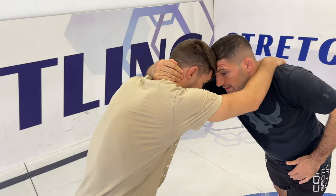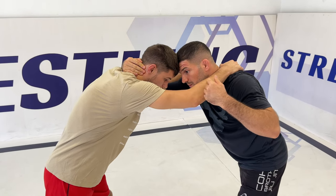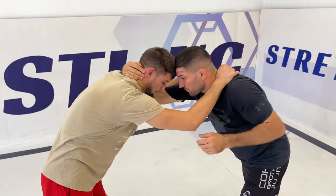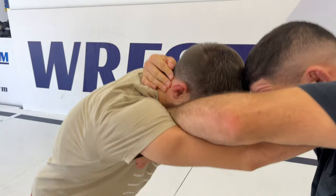I'm going to attack his hand that he's putting on my head. The first thing I must do is make his hand straight, because if his hand is a little bit bent like this, I cannot take it out. So the first thing I want to do is take my hand, put it on his shoulder, and try to make his hand straight.